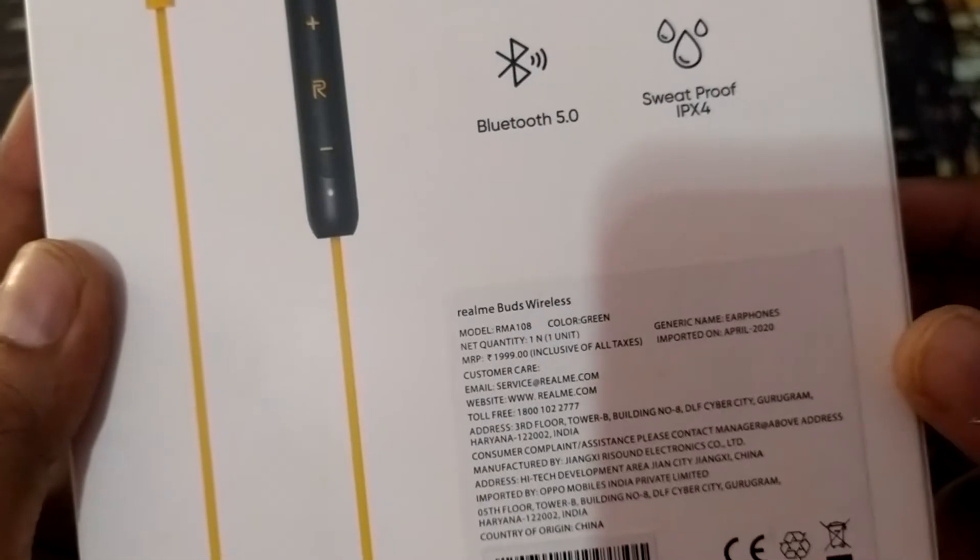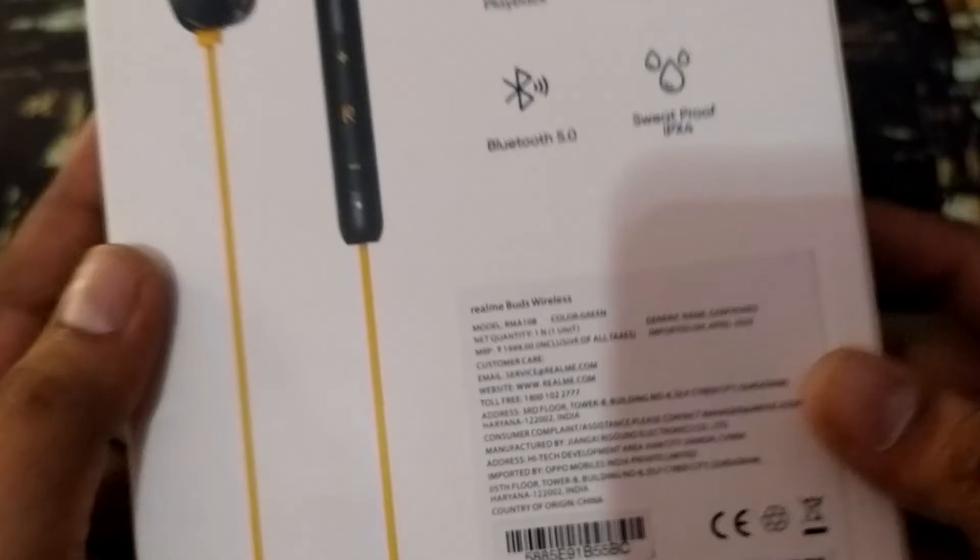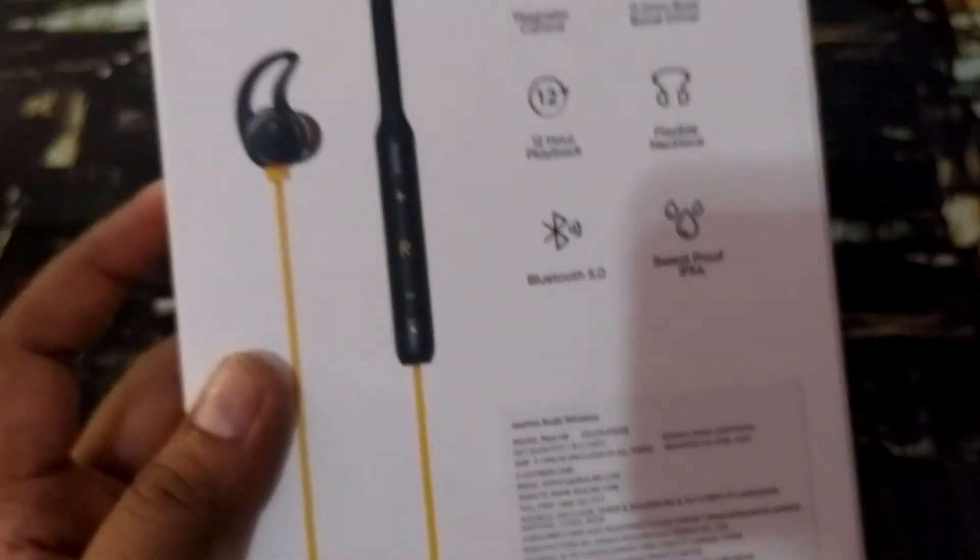I am showing the purchase link in the description, you can buy it from there. I chose it in Green color from Green Club. I liked it, so I am going to review it.